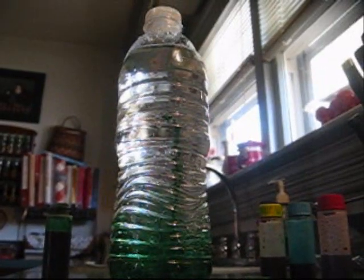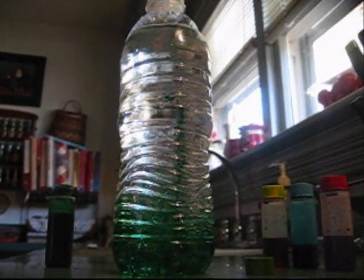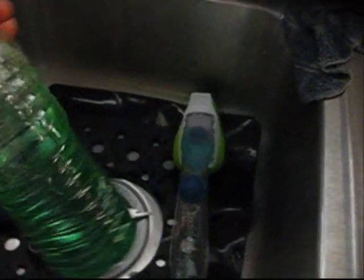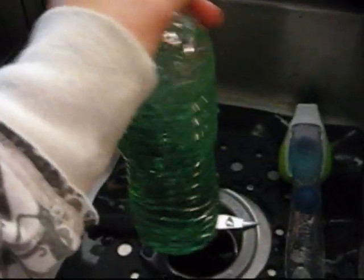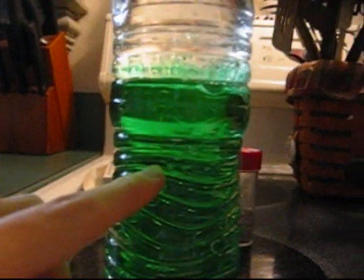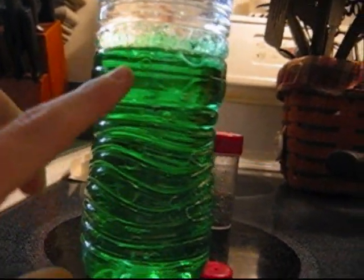Put the lid back on the bottle and dry it with a paper towel. Make sure the bottle's lid is on really tight. Then, gently rock it back and forth. The food coloring didn't go down here because it is as dense as water. This is less dense than water.